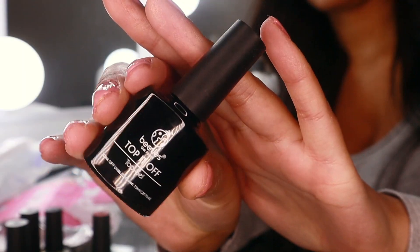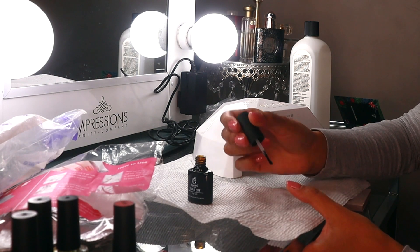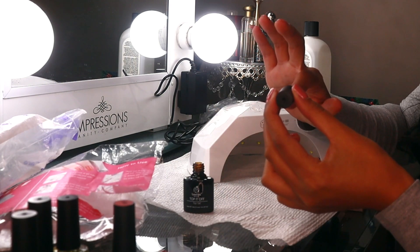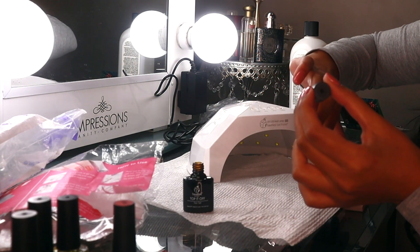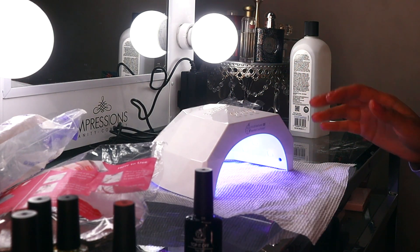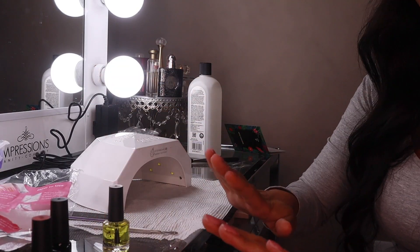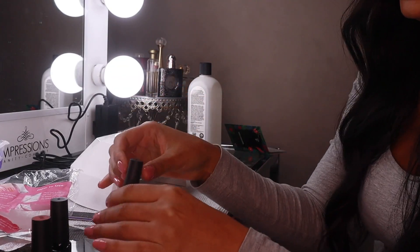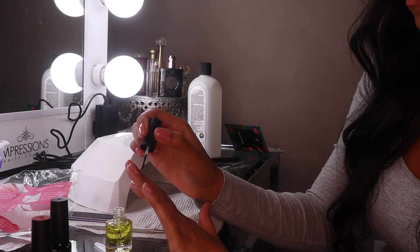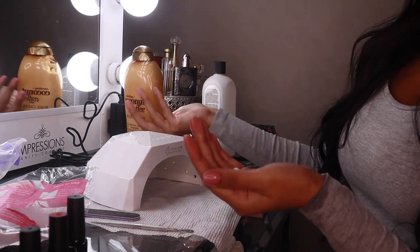After both coats were done, I applied the top gel to my nails and let that sit under the light for about 120 seconds as well. The last step is to apply some cuticle oil, which I definitely needed since my hands were so dried out from all the acetone. I also went ahead and added some hand lotion because my hands are pretty dry and I just wanted to make them look as pretty as possible.